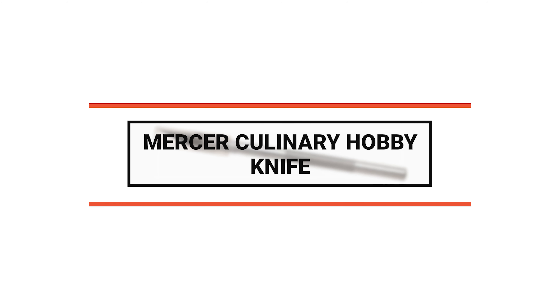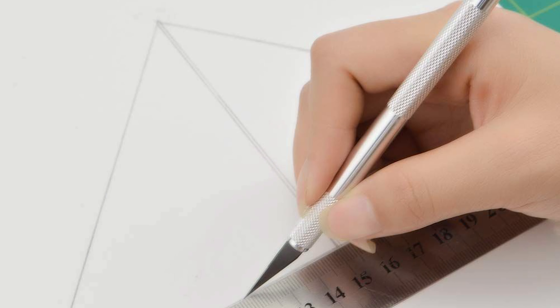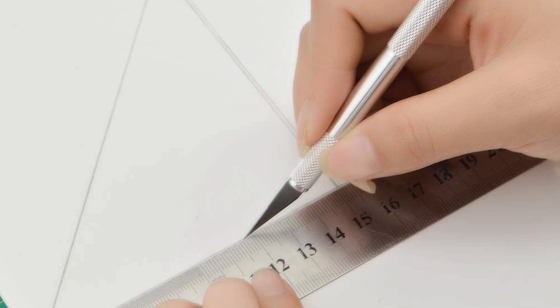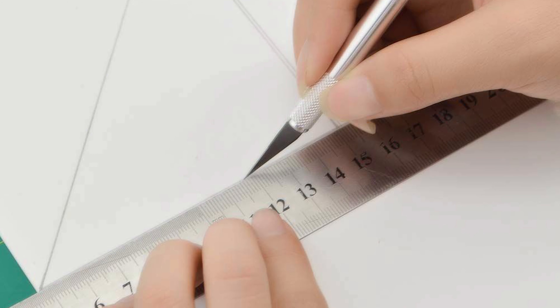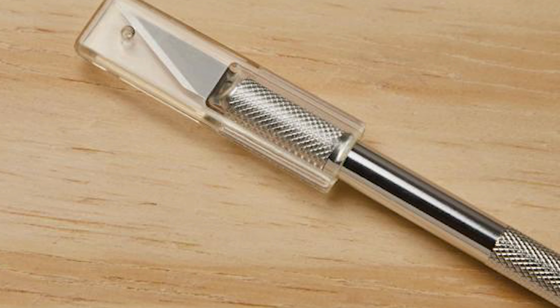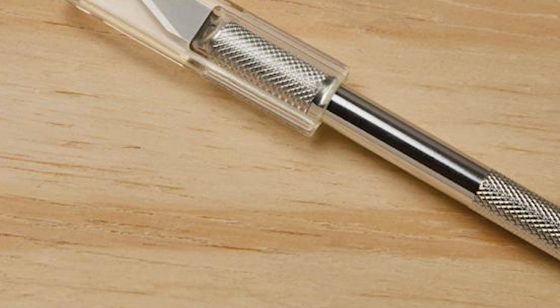To start off, let's look at the most budget-friendly knife in today's list — number 10: the Mercer Culinary hobby knife. This precision knife is specially designed for a variety of arts and crafts, crafted with a fine point blade for exact cuts. Replacement blades are available and easy to replace. The knife is 7 inches in length, features a machined aluminum handle for a sure grip, and includes a safety cap for safe storage and transportation.